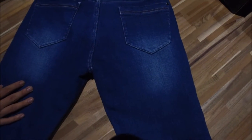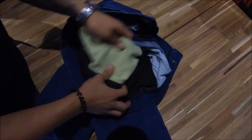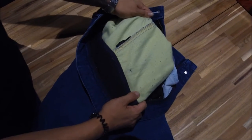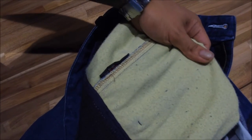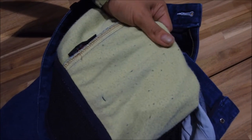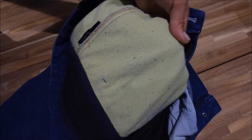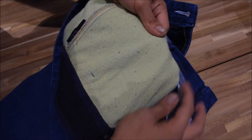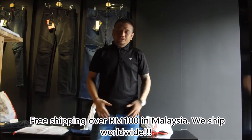Kevlar all around here, 360. On the inside, super nice DuPont Kevlar — nice and durable. That's what's going to protect you when you land and skid across the road.